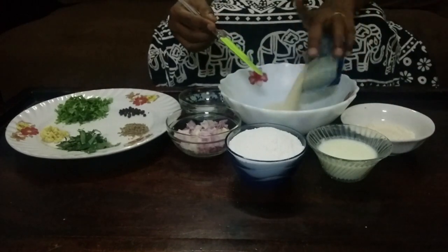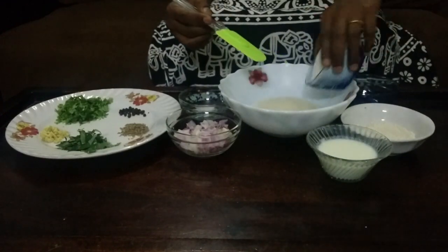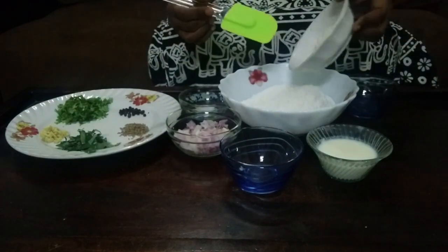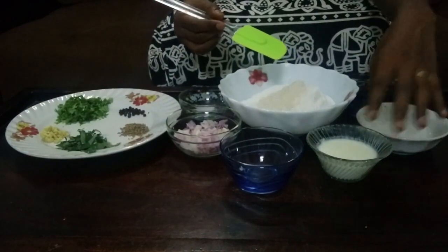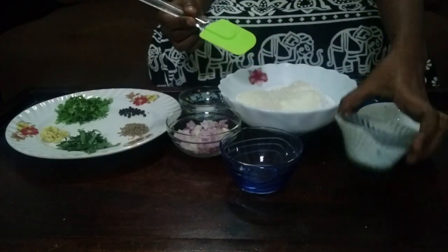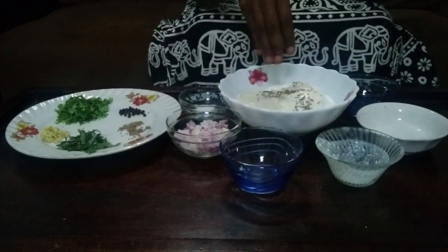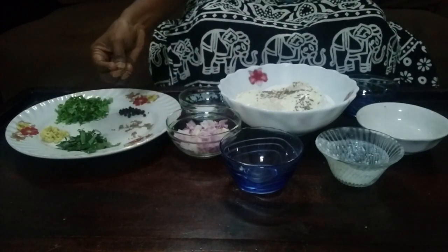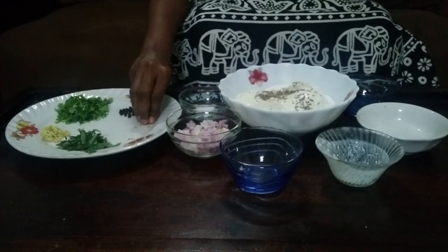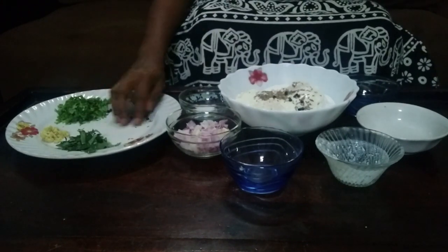1 cup of rava, 2 spoons of rava, 1 cup of curd, and 2 tablespoons of jeera.